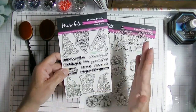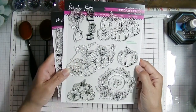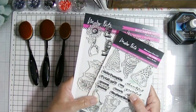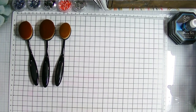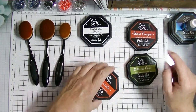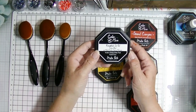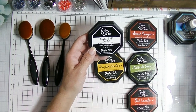I'm going to use the Fall Gnomes stamp set and the Rustic Pumpkin Patch stamp set from Maker Forte — these two new sets just came in the mail yesterday, so I was very excited. For inks today I'm using the Color Hive inks from Maker Forte: Grand Canyon, Cotswold Green, Red Lester, English Mustard, and my favorite, the Remarkable Eclipse Black ink pad, which is perfection for Copic coloring.